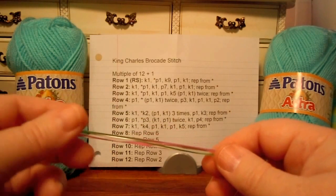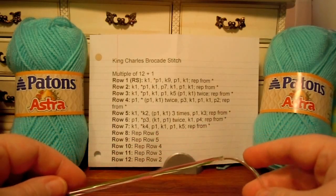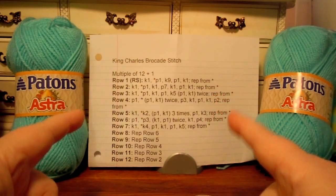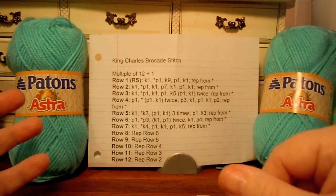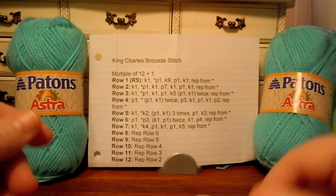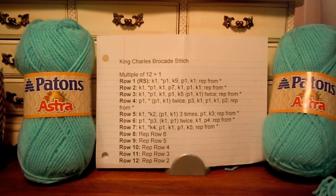I'll see you in the next video when I get started. But I did want to get this video out so that we can get four other people signed up to make this blanket using the King Charles Brocade Stitch. You can look up that stitch design on the internet — just search for King Charles Brocade Stitch. I think it was on knittingonthenet.com — it's a knitting stitch gallery. You can print it out from there without having to copy down what I have here.